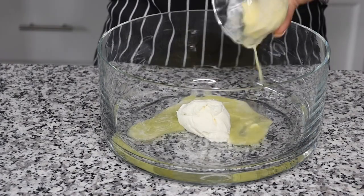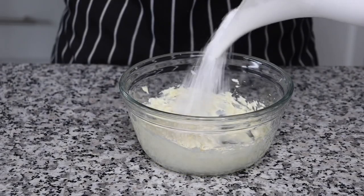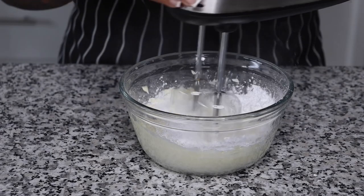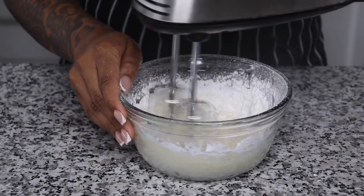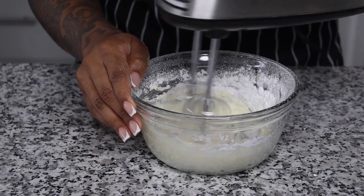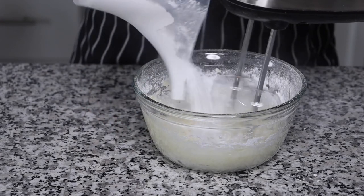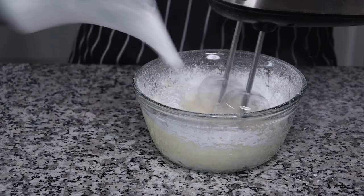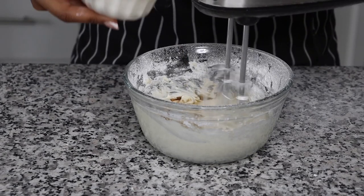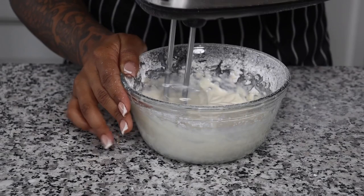First I will start on my glaze. For my glaze I will be using some softened cream cheese as well as some softened unsalted butter, and you want to whip that together very well. You can also use a spatula if needed. Next I'm going to add in my powdered sugar in increments — starting with about a half — and you want to mix that together really well until everything is fully incorporated. The key for a glaze is to make sure your cream cheese and your butter is softened. If it's not softened it will not come out smooth and creamy.